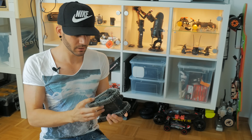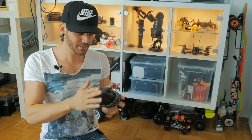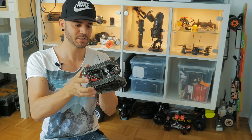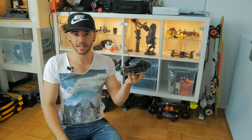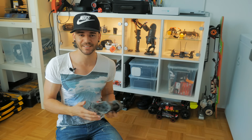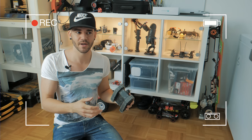As always, you can find all the products I use in my project down in the description below, and also a link to the guy that designed this small tank. Thanks again — you did a really nice job, this thing works perfect. If you like my video, feel free to leave a comment below, and I hope to see you in the next video.